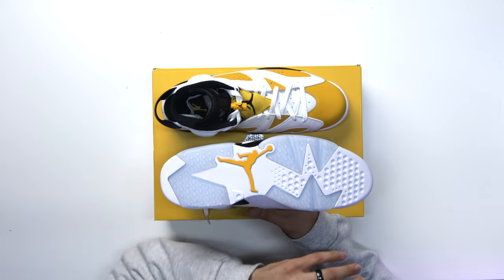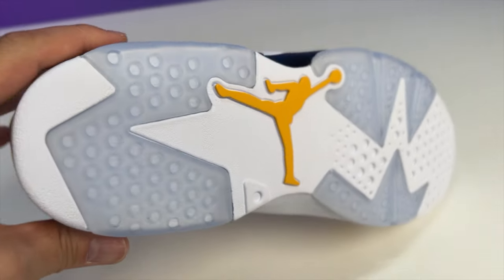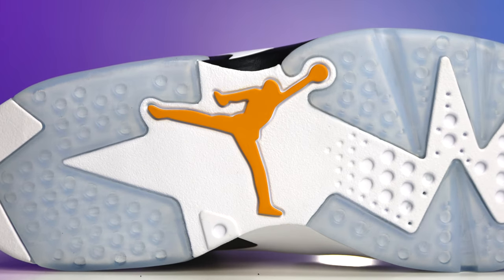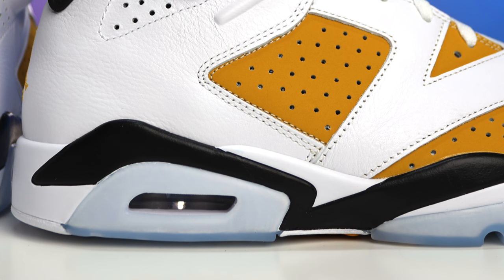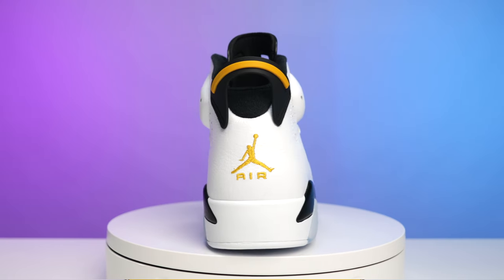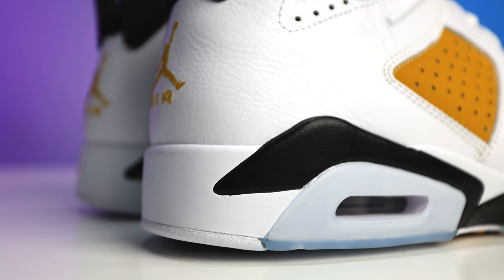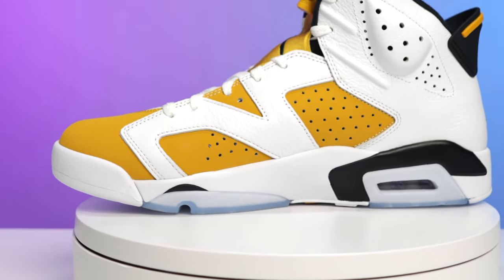I'm already seeing some differences when it comes to materials and shape compared to the previous Carmine retro. Looking at the outsole, you have your classic Air Jordan 6 translucent pods on the front and back end, all white rubber, and your large Air Jordan Jumpman logo with a yellow stamp in the middle. Going up to the polyurethane midsole, you have all black on the front end with a little white on the bottom, a white patch, then more white around the back of the heel, with black over the air unit.